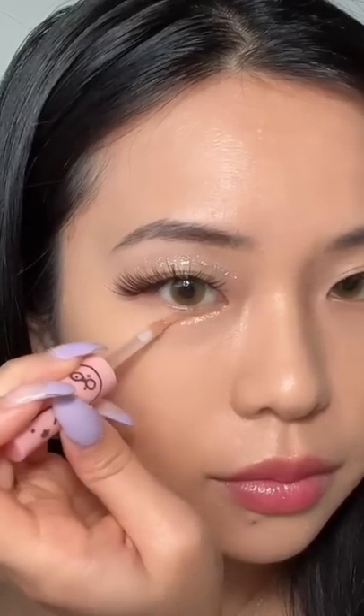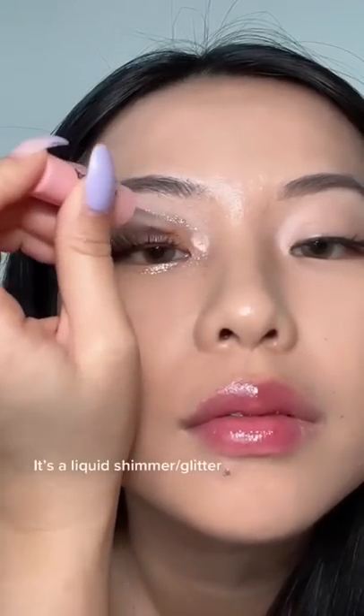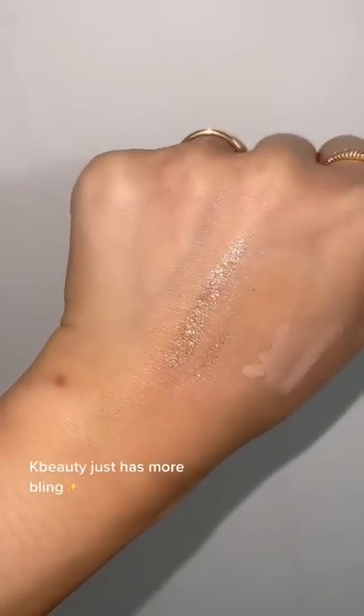The glitter are definitely way more dense or packed. In that sense, it's more a liquid shimmer plus glitter. I think you can see a little bit bigger of a difference when you compare them on my hand — the Korean one just has more coverage.